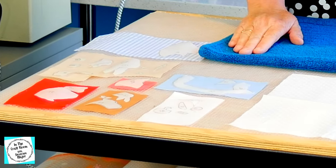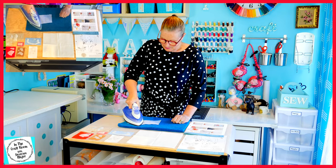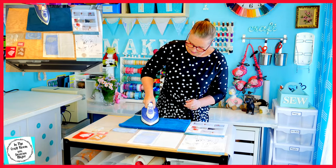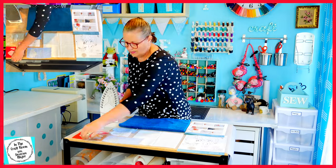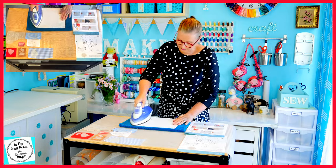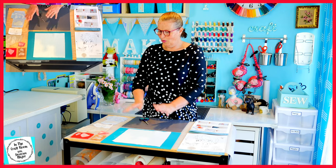Our next step is to press them onto their designated fabrics. Our iron's hot and I'm ready to go. We're all pressed and I'm going to cut out our fabric pieces. Lots of cutting to do.